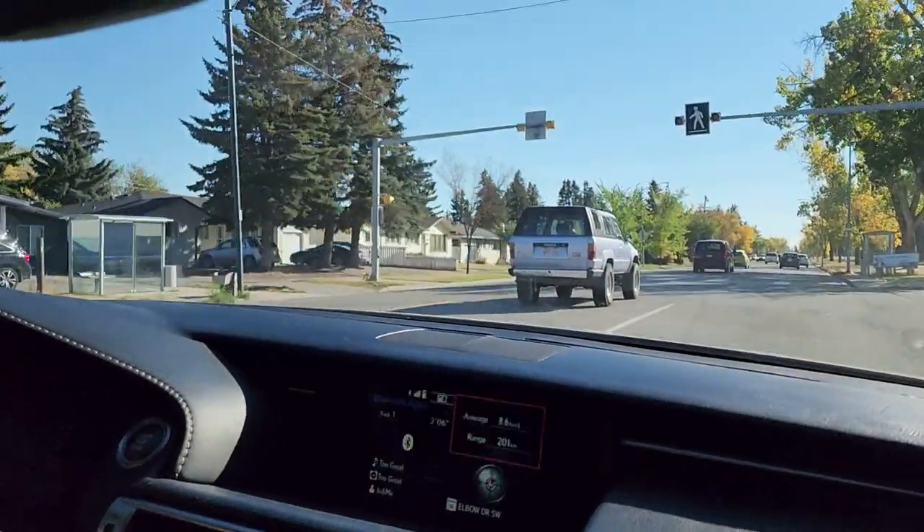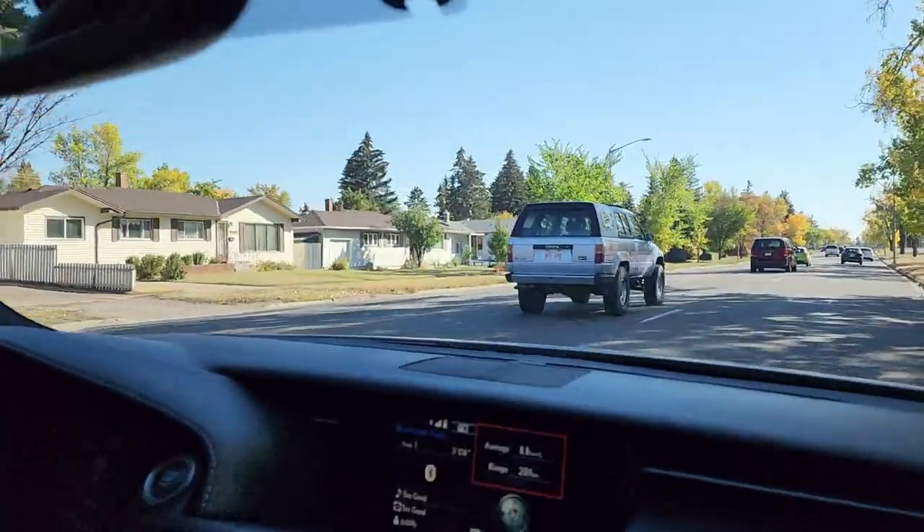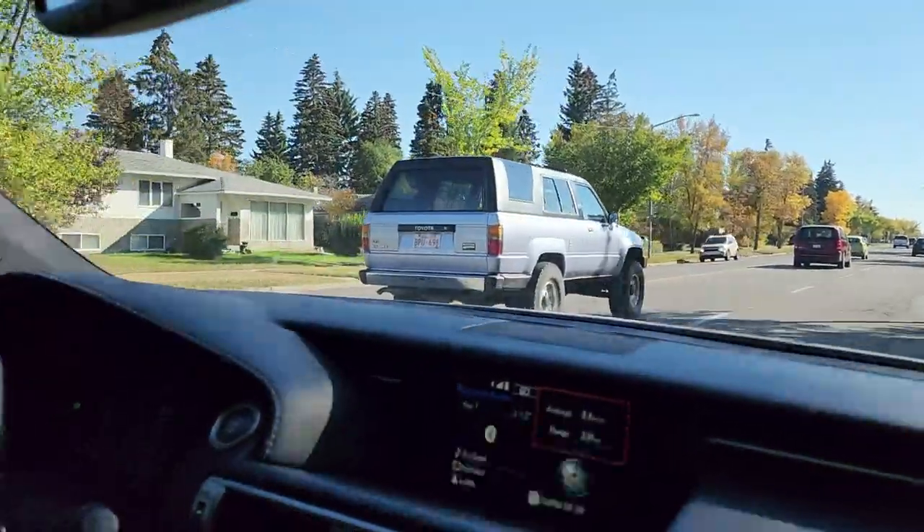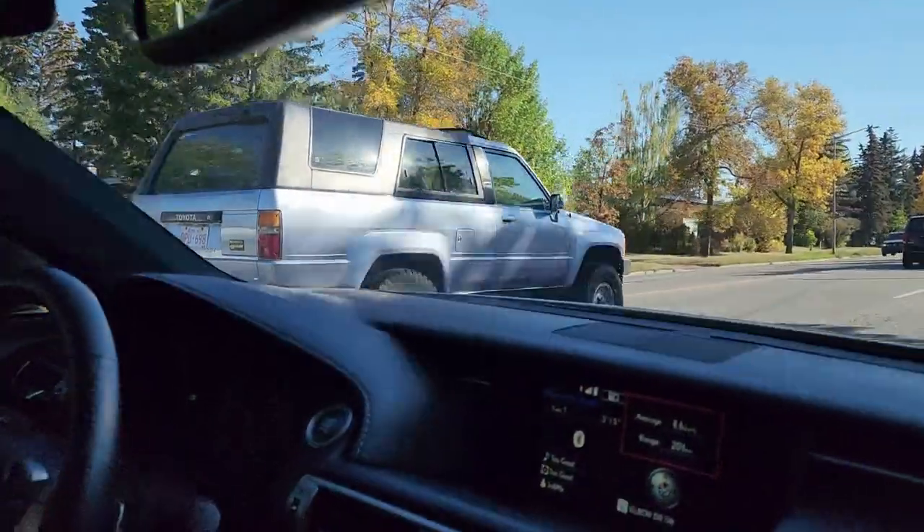Look what we just spotted — clean! I want to say first gen 4Runner, maybe second, who knows. But that is gorgeous, so clean.